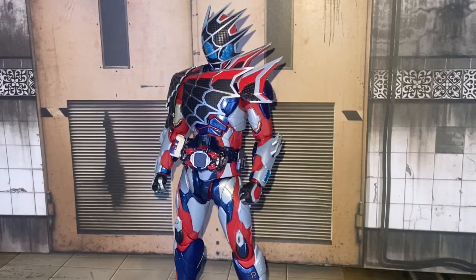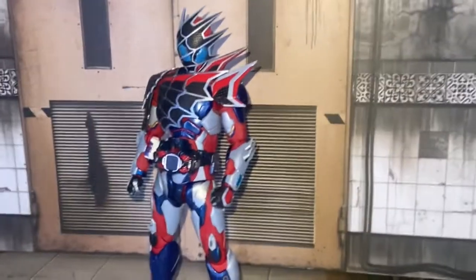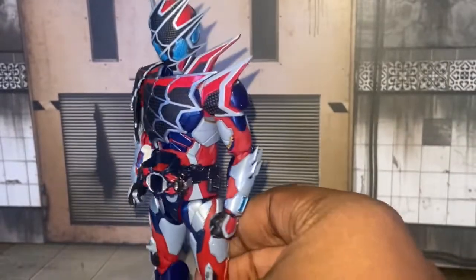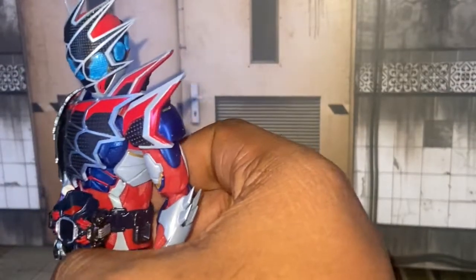I'll put the link to the website in the description. Let's go on and talk about this figure. I love this suit — this is actually one of the best suits in Wave Ice and I love it.